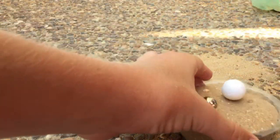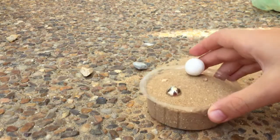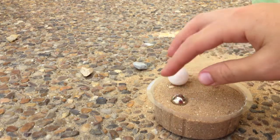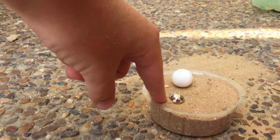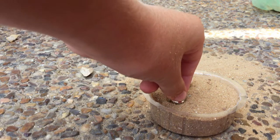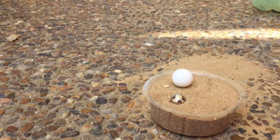We put it in the sand and shake it. We see that the metal is inside again, in the sand — more than half of it. And the calcite is not even inside the sand; it's on the sand.